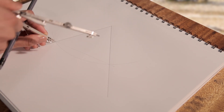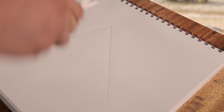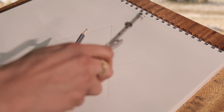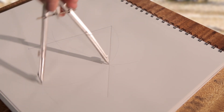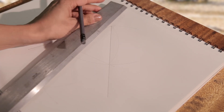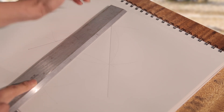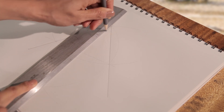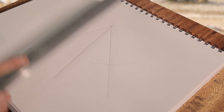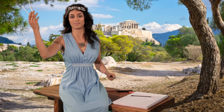Now, bisect this line. Circle one. Circle two. Connect the points where the two circles cross. By a theta's hand, we cut an angle in half. Now, who wants pie?